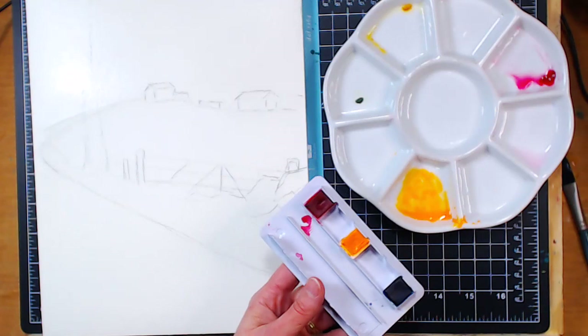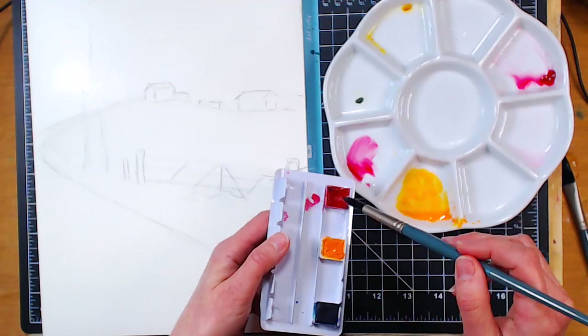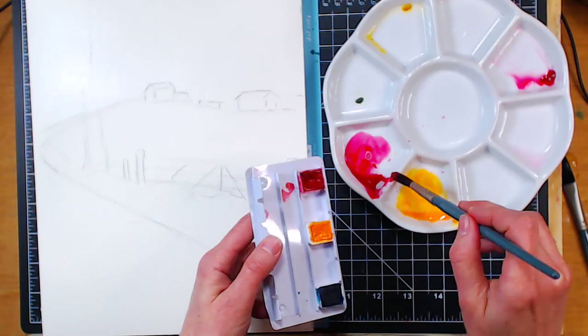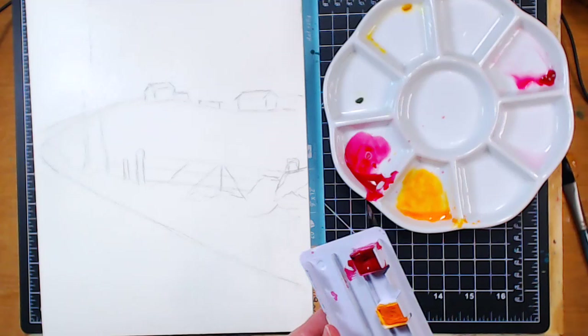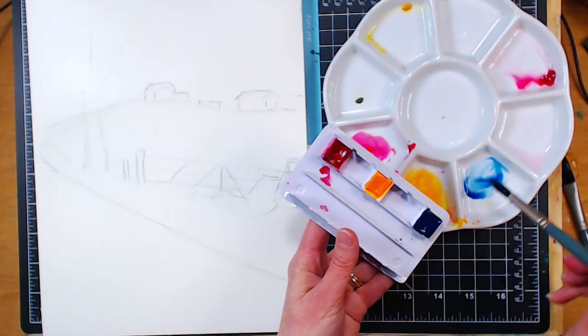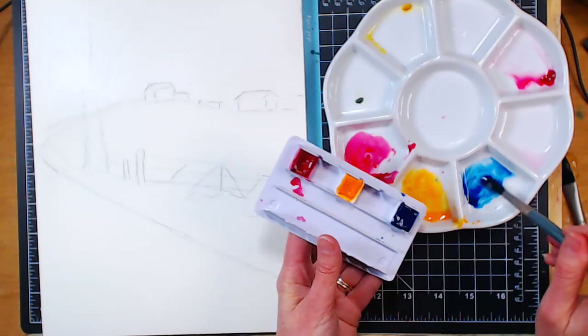Someone asks what erasers to recommend for non-cotton and 100% cotton paper. I'm a big fan of any white plastic eraser — you can even find them in dollar stores. Mars makes some nice white ones; Staedtler makes some nice white ones. You want the white plastic because it's non-abrasive. Your pink erasers like Pink Pearl are quite abrasive. Art gum erasers are really messy. Kneaded erasers can leave a little residue. My favorite is any white plastic eraser — they're very inexpensive and they get the job done.